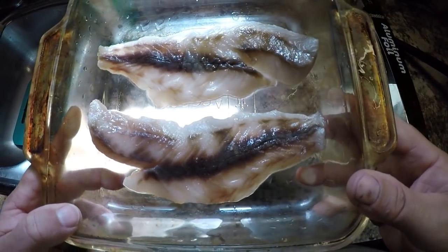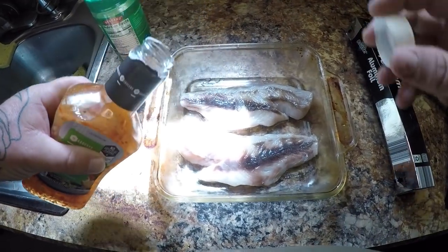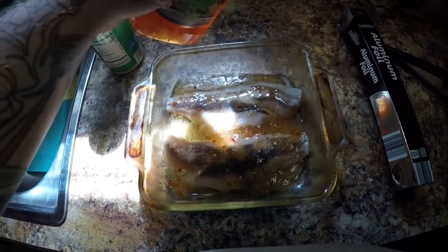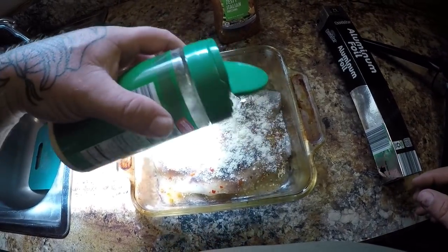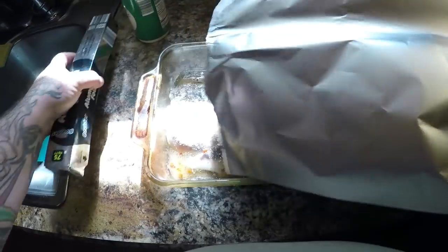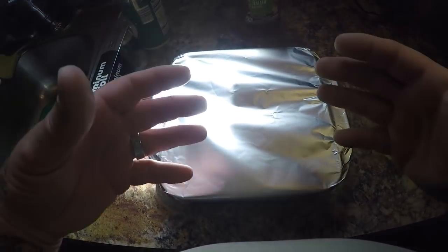Alright guys, I've got my two little bluefish fillets here and this is going to be really simple. All we're going to do is add some zesty Italian — this is just a generic brand from Aldi's — pour a little bit in there, and add some parmesan cheese, whichever parmesan you like. If you have a tomato you can slice it and put it in there, and you can also slice some onions. Then we're going to cover it with some aluminum foil and put it in the oven at 375 degrees for about 25 minutes, and that's it.